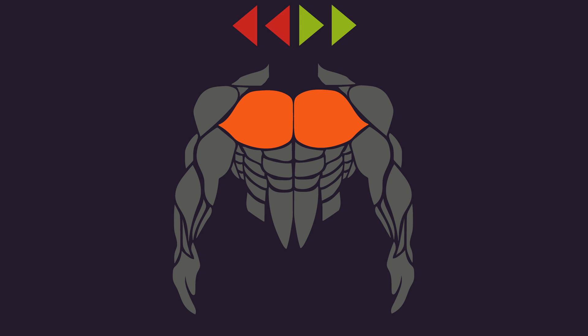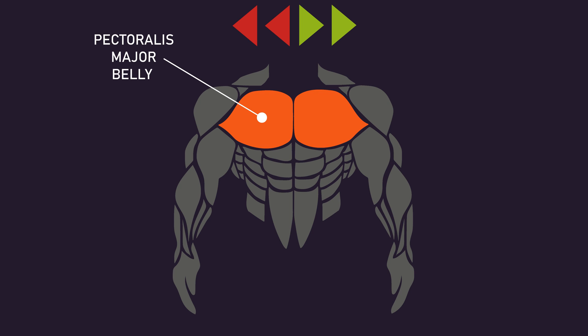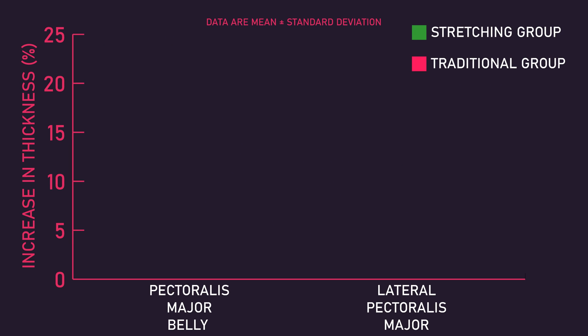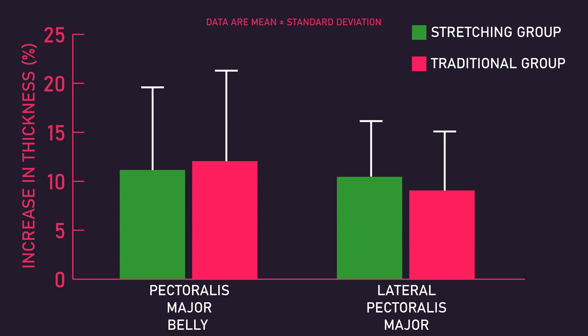Before and after the study, thickness of the pectoralis major at the belly and at a lateral portion was measured. What the researchers found was that increases at both regions of the pectoralis major were statistically similar between the stretching and traditional groups, suggesting weighted stretching between sets may not enhance muscle hypertrophy.